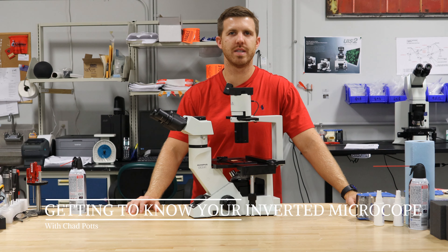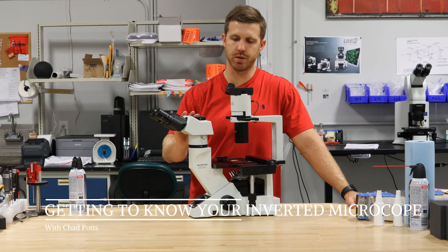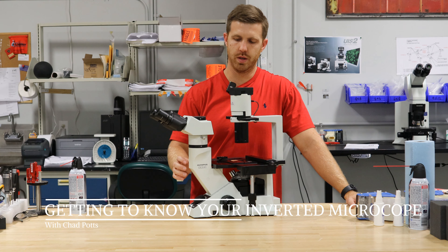Hey, this is Chad with Monday Scientific. Today we're going to get to know a tissue culture microscope. This one is the Olympus CKX41. It's a great scope and it's in a lot of labs. It has phase contrast on it, and that's a must for tissue culture work.